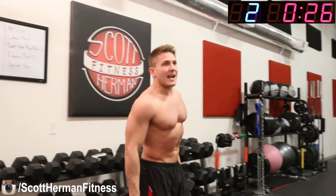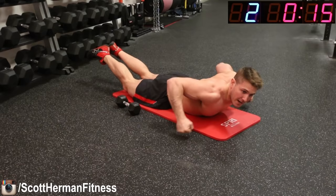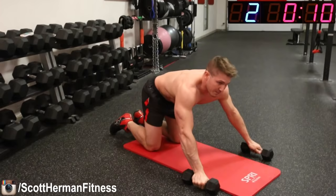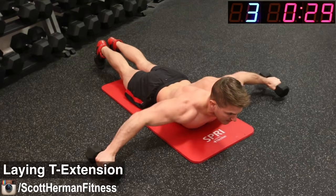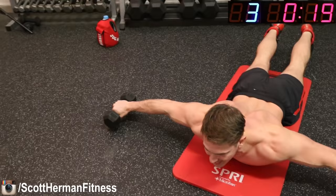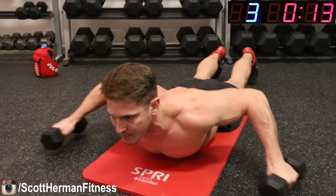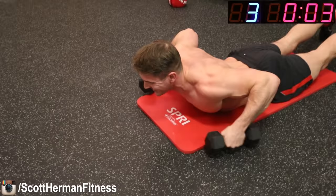Relax, grab water if you need it. The next exercise is a laying T extension. Hold your dumbbells, keep your chest up, and extend out to the side, then come back in. You're hitting a lot of rear deltoids, upper traps, and upper back. Keep your chest up the entire time. If at any point you can't do any more reps, just drop the dumbbells and do it with your hands. In and out, guys — five, four, three, two, one.